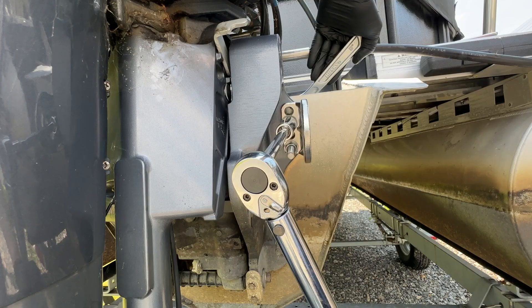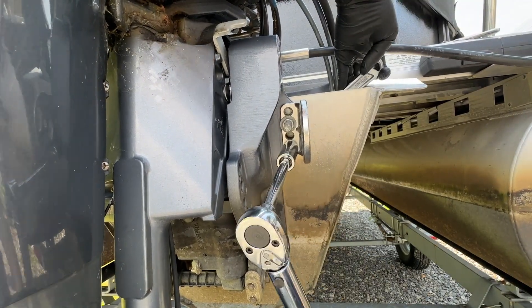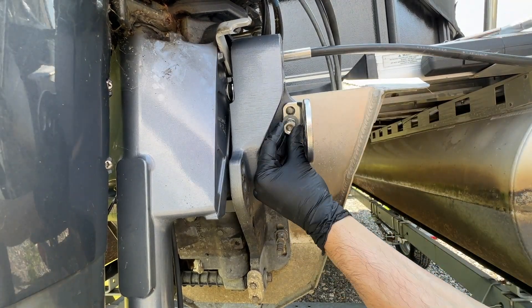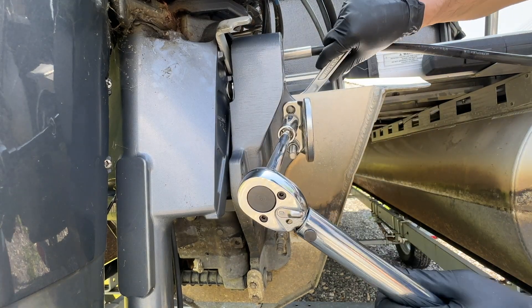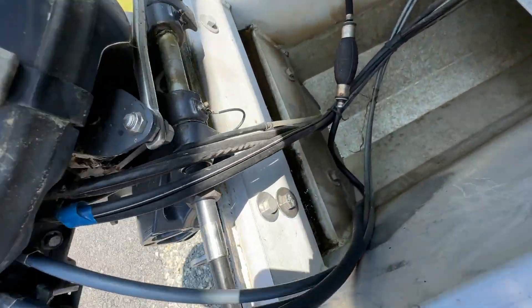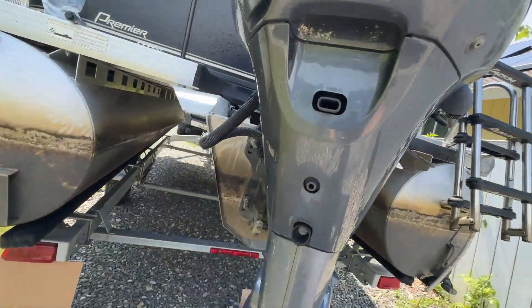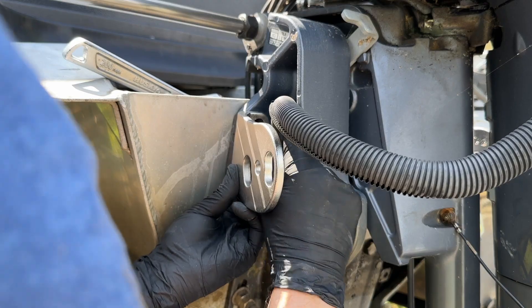I had a bit of trouble locating the Yamaha torque spec for my motor. From searching around online I found several references to 31 ft-lbs for this class of motor — this seems a little light but that's what I went with. Please do your own research instead of trusting the same torque value that I used. I didn't put any sealant on my bolts because my transom is open to the water at the bottom, so there's no worry about water getting into the boat. Everything is tight and looking good. I'll repeat the process on the left side.